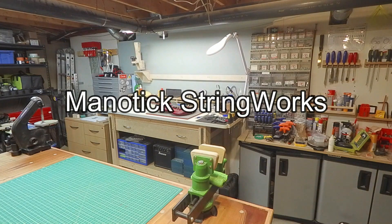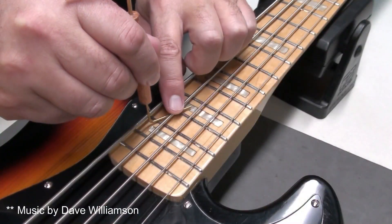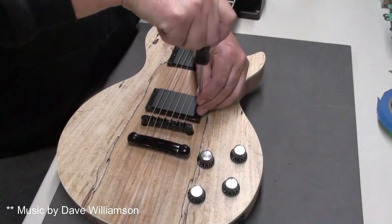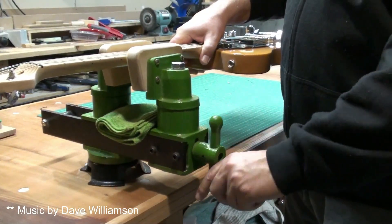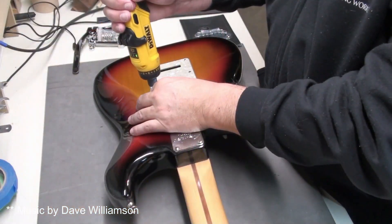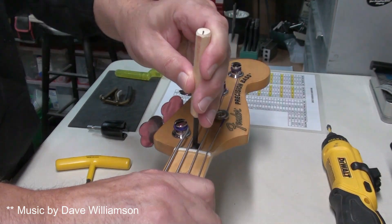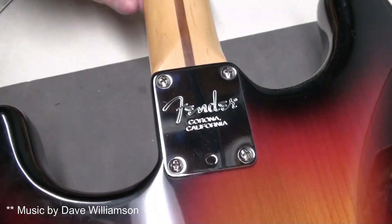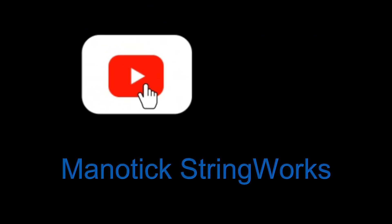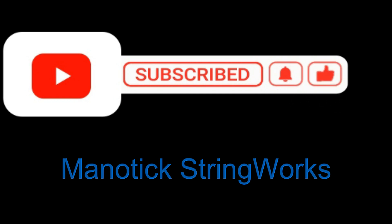Welcome to Manitix StringWorks. Please remember to like and subscribe and hit that notification bell for more video content.